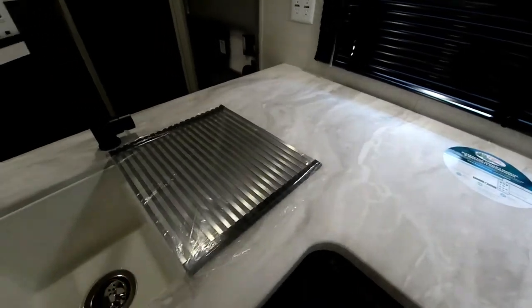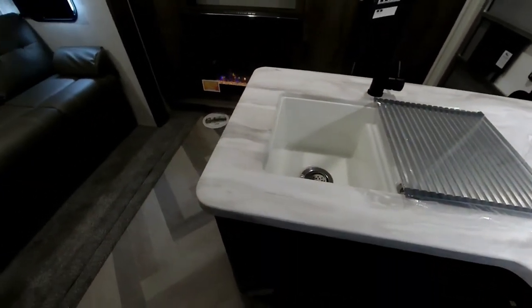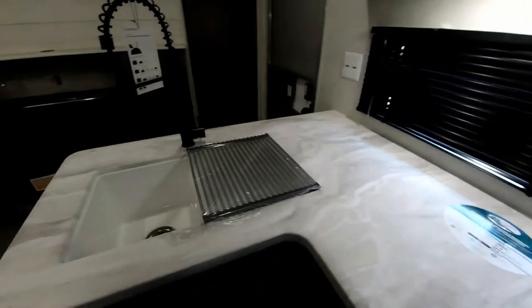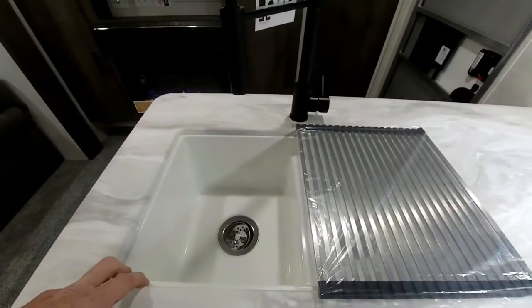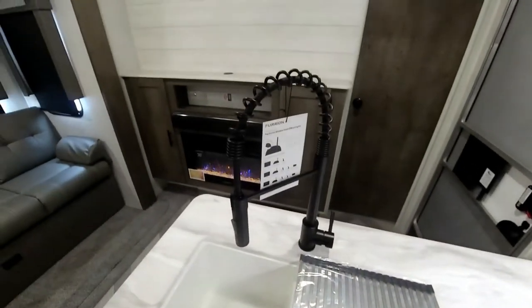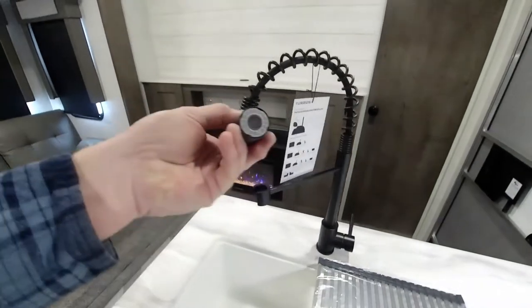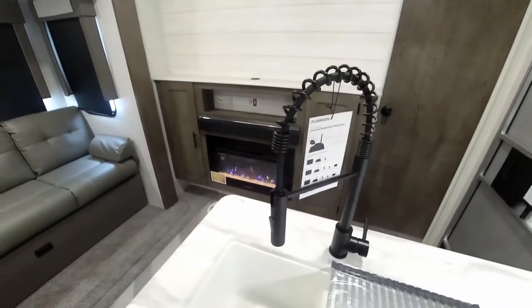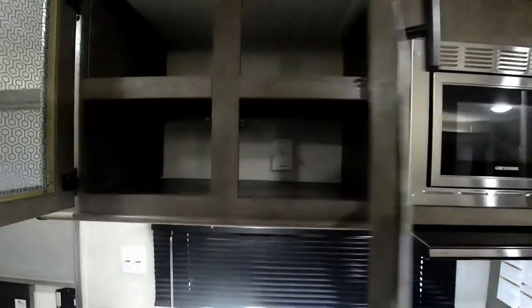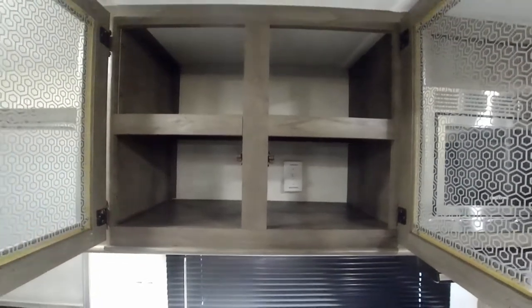There's a nice storage area under the sink and all the countertops are now one-piece with no seams, so you don't worry about water intrusion causing delamination. The sinks are under-counter mounted, more like what you'd have at home. A dish drainer is included, along with a residential-style faucet with a sprayer. All overhead cupboards are tall and have a shelf inside for double-stacked storage, maximizing usable space.